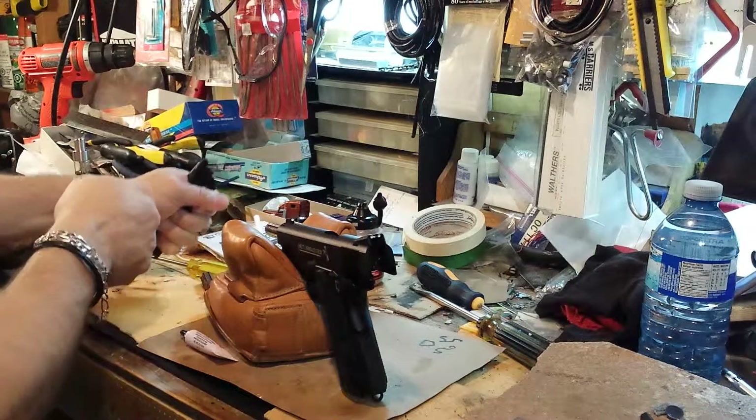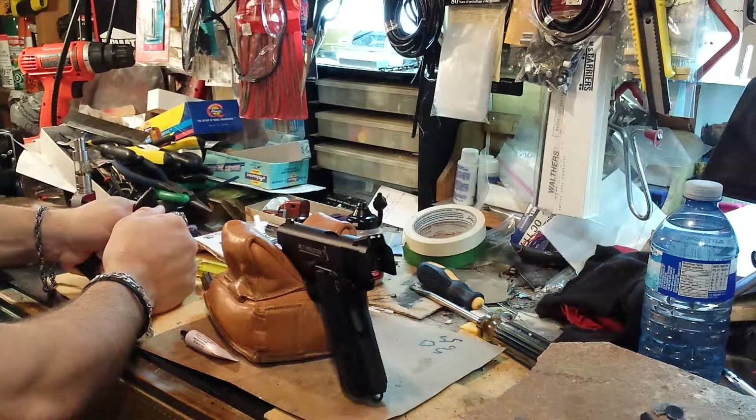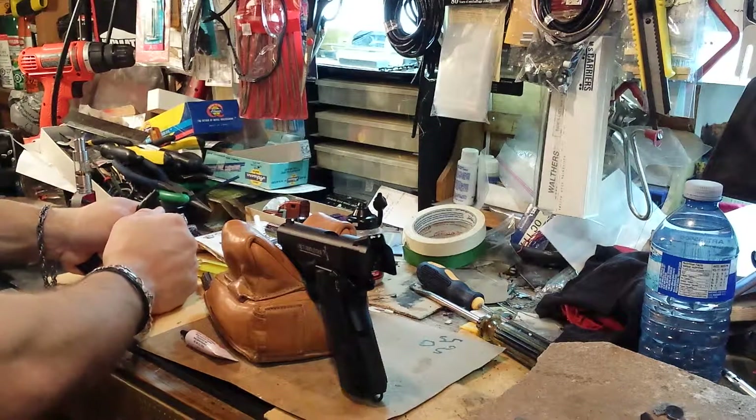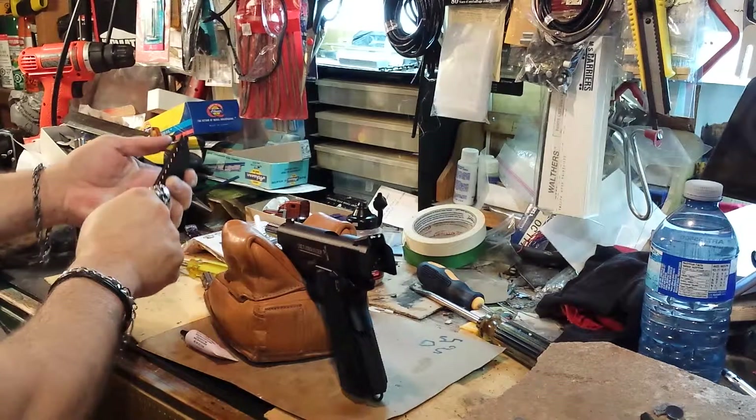One thing I noticed about this gun though is when you inject the mag, you can't pull the slide — the slide won't release unless you push the slide catch on it. I don't know if that's supposed to be like that or not. Not a big deal, but it kind of adds to the realism if you can just pull the slide and let it go.